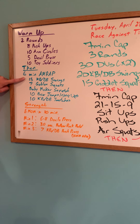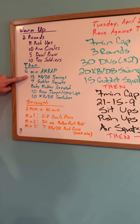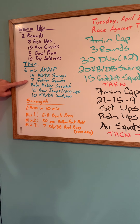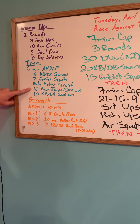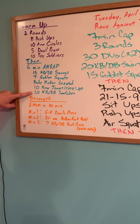Then we'll set a six-minute clock and go through this list as many times as possible in six minutes. We have 15 kettlebell or dumbbell swings, seven goblet squats, a baby maker stretch for about 30 seconds, ten box jumps or step-ups, and then ten kettlebell or dumbbell snatches.